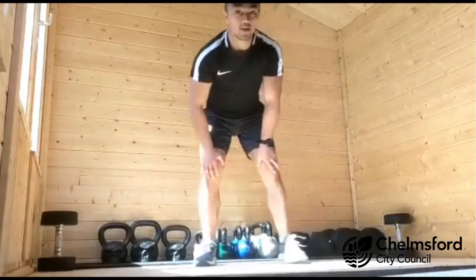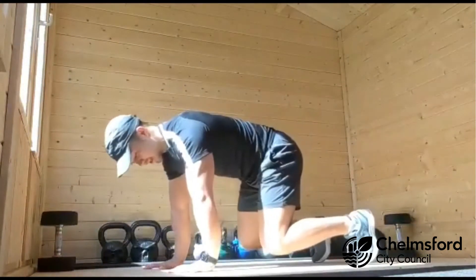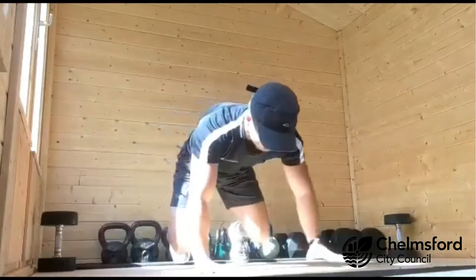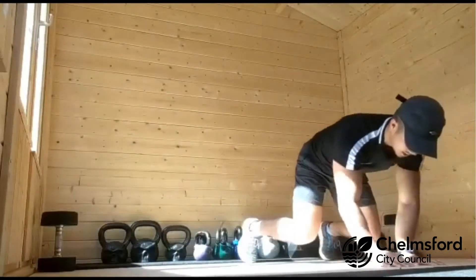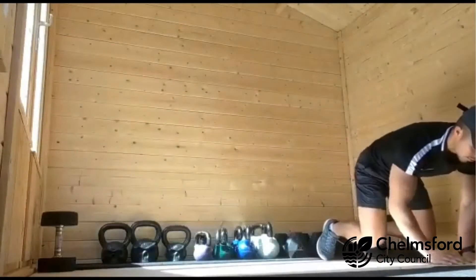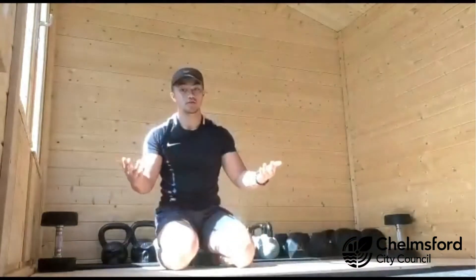Third exercise, we're going to go on all fours. Shoulders over your wrists, knees bent, back stays nice and flat. Starting from one end, all we're going to do is travel to the other end, keeping your back as flat as you can, and back to where you started. Keep moving — 45 seconds, rest for 15 after.